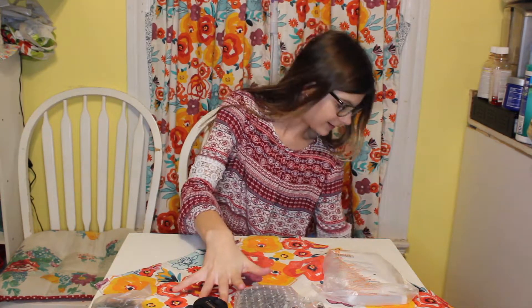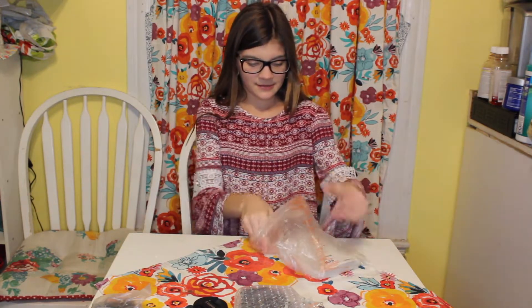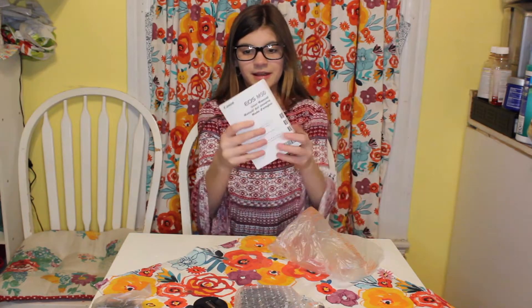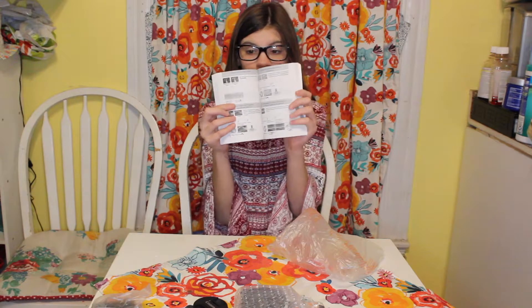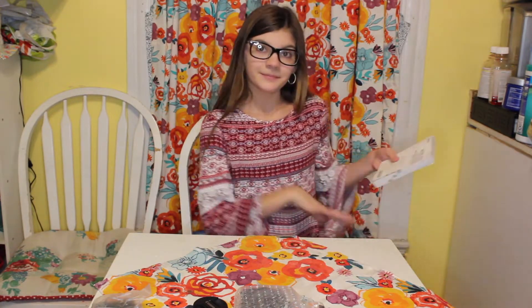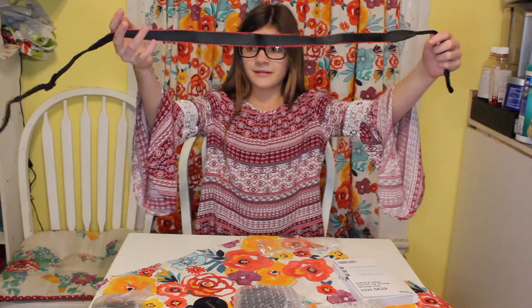Now let's open this up. So first we have this — I guess a book for the camera. It's got like a bunch of things for how you use it. Then we have the strap.